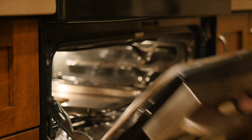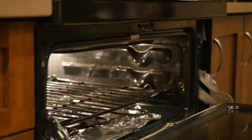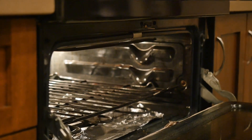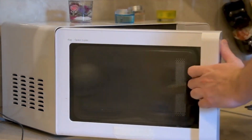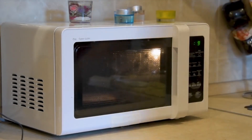The oven where you will bake food also works with electricity or gas. When you use your oven, always put food in a pan when you cook it. If you use a microwave oven, remember never to put anything made of metal in the oven. It can be very dangerous.